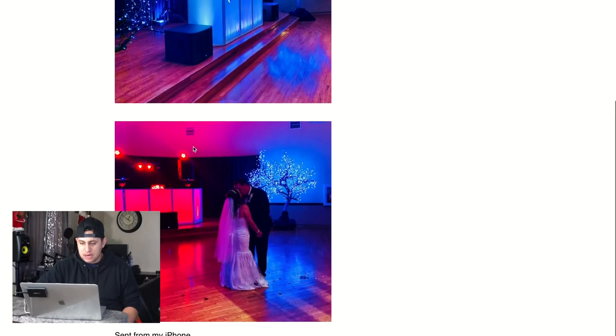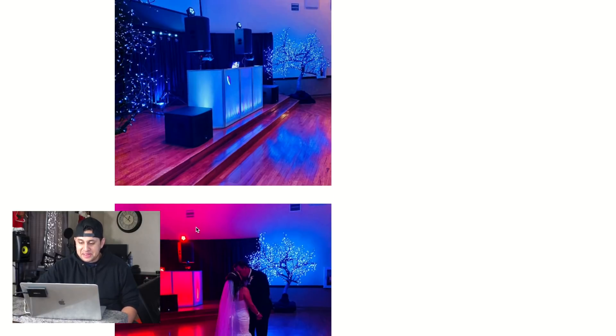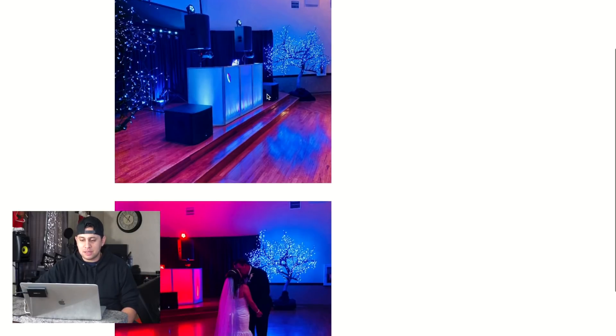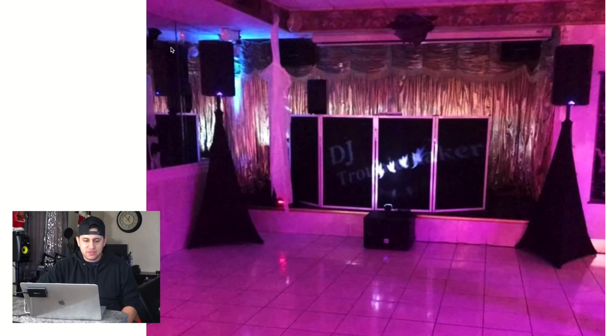Next setup comes from Frank Pino — tough one to review because the photos are very small. I like the Christmas trees; those are dope. I do see movers on speaker tripods, and I'm not a fan of that — it just doesn't look right. If you have those baby subwoofers, I would personally pull the speakers out rather than put them on the side. My subwoofer is very big, but if yours is smaller you could hide it behind the table. Just put the poles and mount the speakers on top.